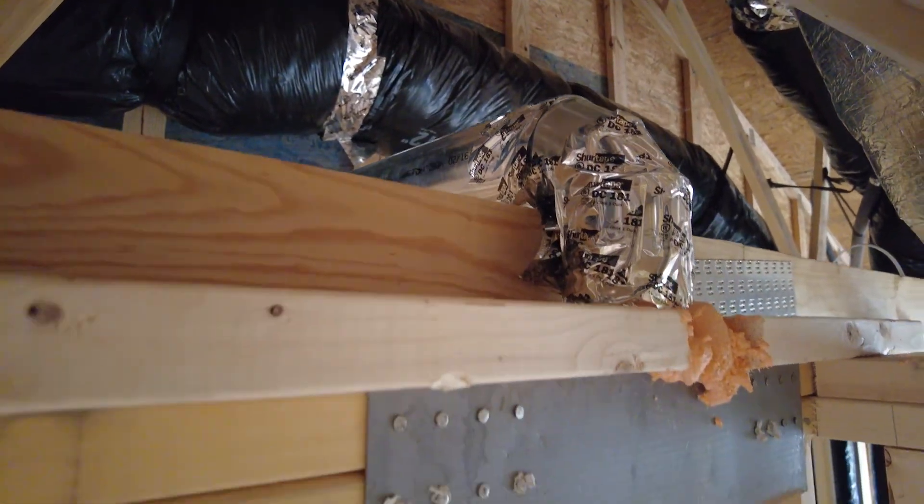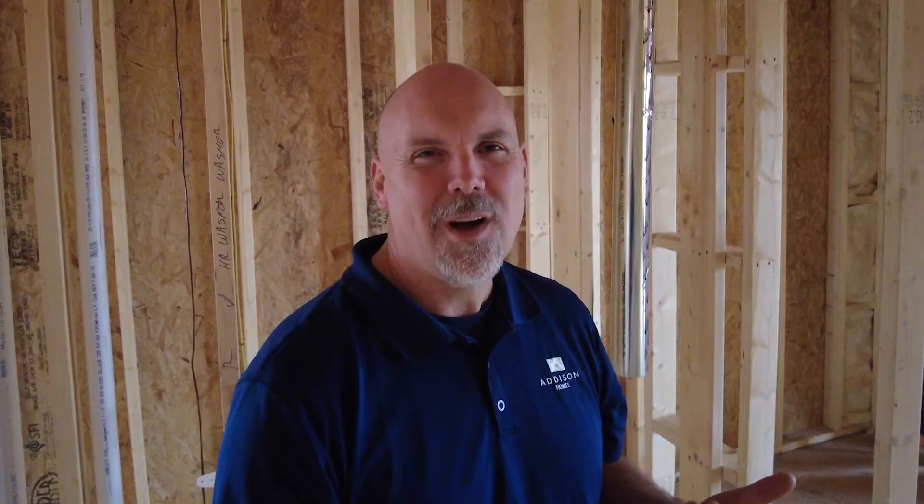In this particular case, that 90-degree elbow probably won't be much of an issue for this customer because it doesn't run a long distance after the elbow. However, it is still going to be a place for lint to collect.